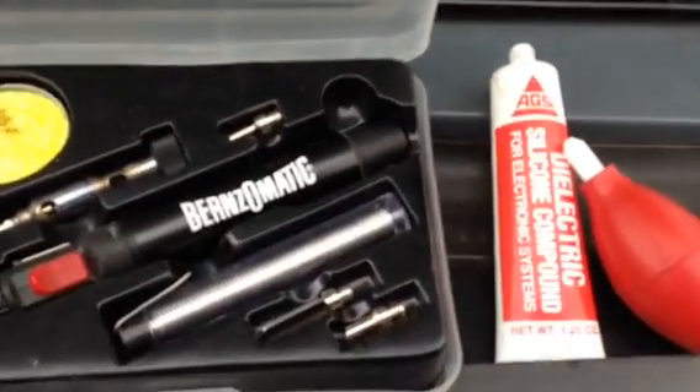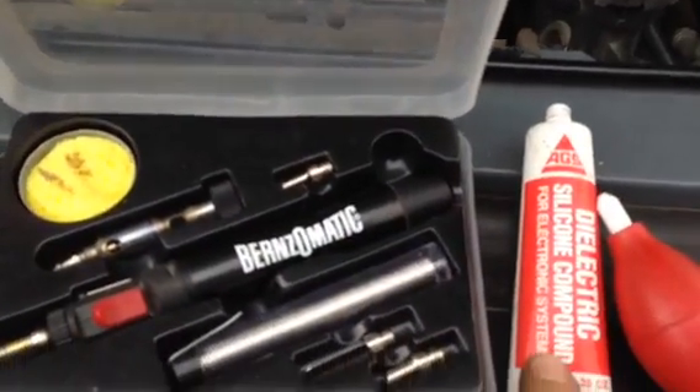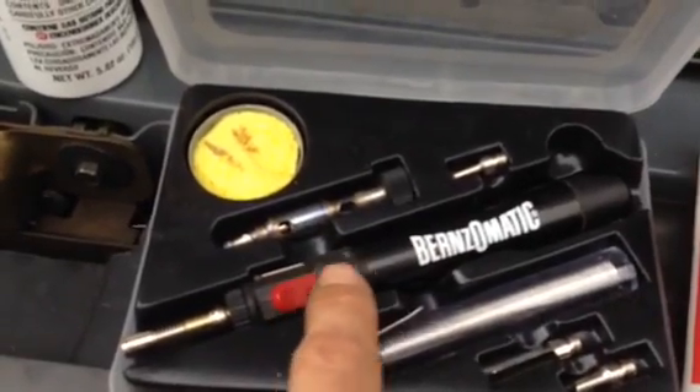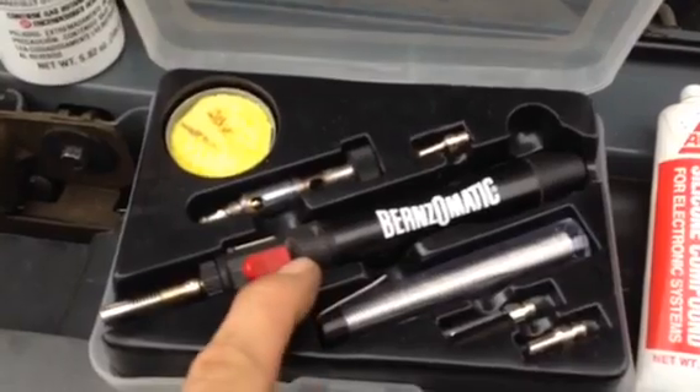The stuff I used to do this was a desoldering tool — a little tool that helps blow or suck the solder off the circuit board. Dielectric silicone grease, which is non-conductive, keeps it from corroding again. And then this little turbo torch or Bernzomatic propane torch worked pretty good.